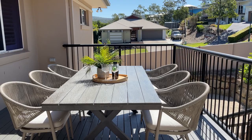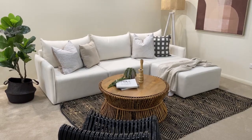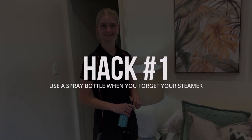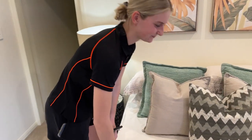For hack number one, we're going to an install we did on Wednesday down towards the Gold Coast. So Caitlin, you've gotten to an install and you've forgotten your steamer for the beds. You're kidding! So what can we do instead?